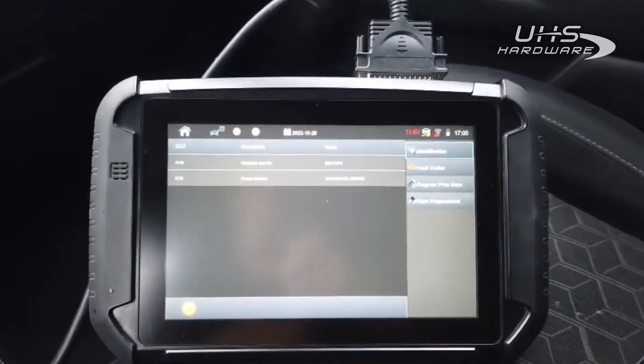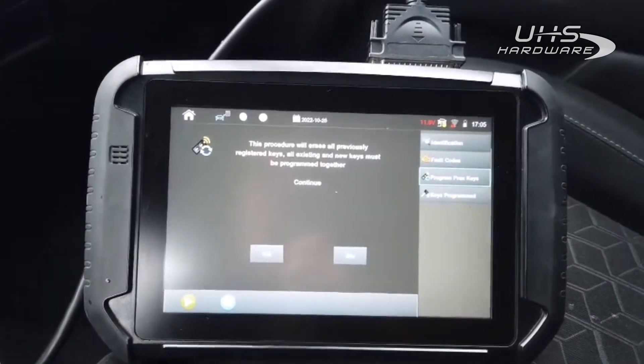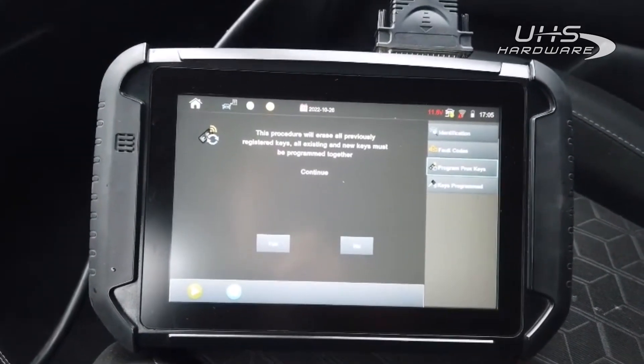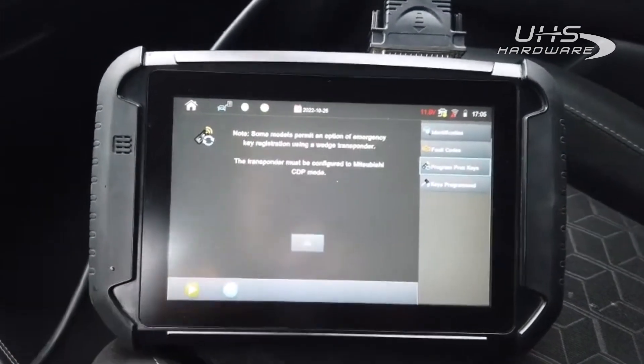All right, there we are — see our VIN number there. We're going to go ahead and program prox. This procedure will erase all previous registered keys. All existing and new keys must be programmed together. Hit yes.